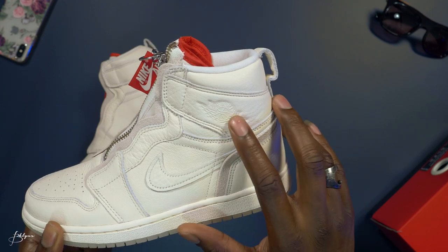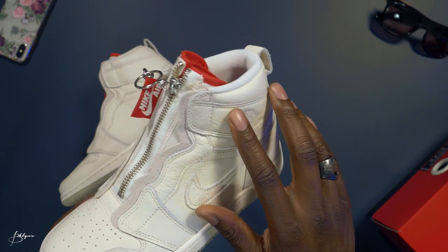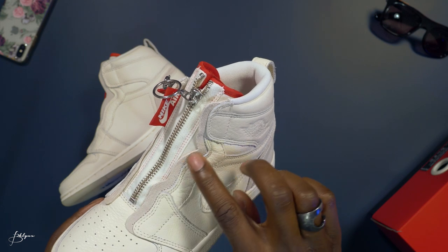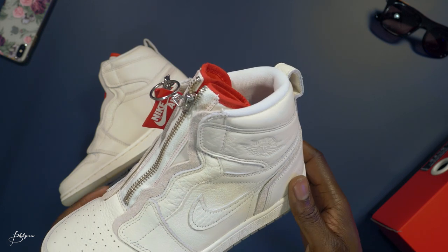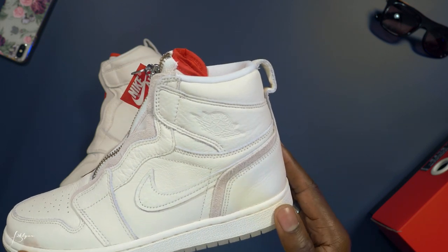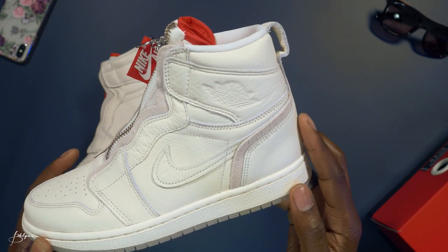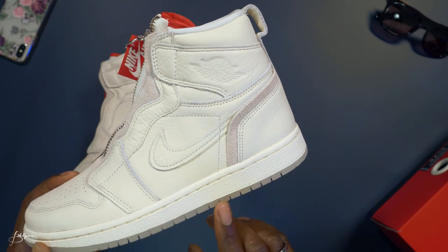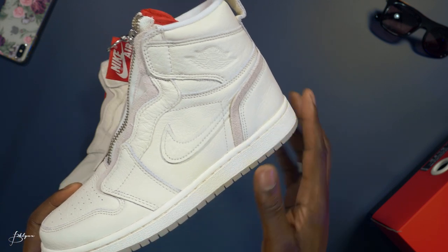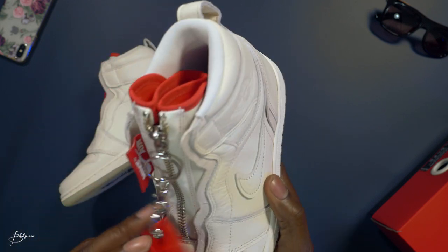We have crackled leather, suede material on the side, leather here, and the Jordan 1 logo embedded in the upper. Some suede coming around from the upper down to the toe box. It's all leather here, still with the same off-white at the midsole, and at the bottom we have a gel-type outsole — we'll get to that in a little while.